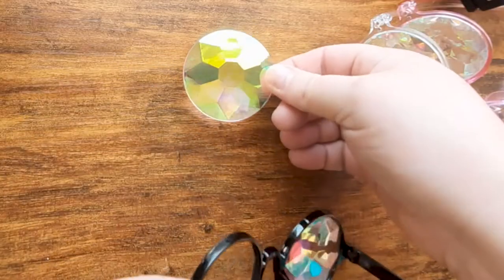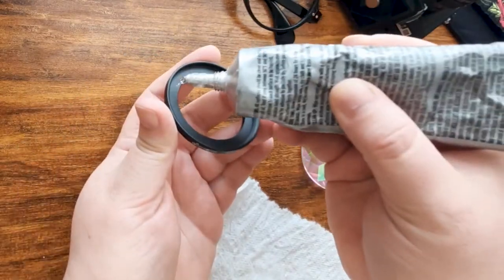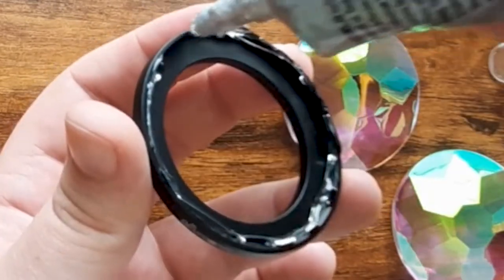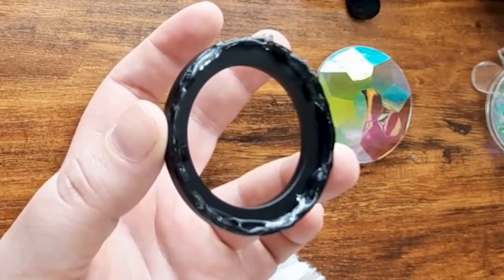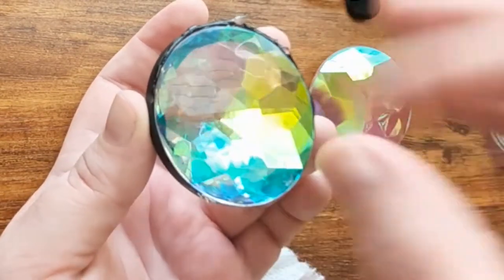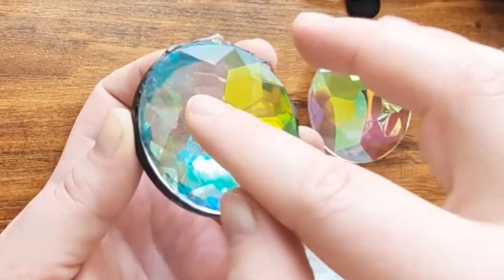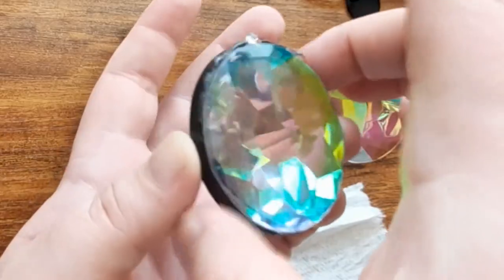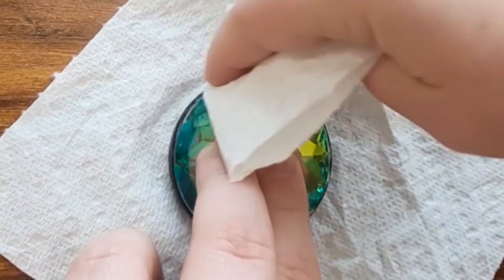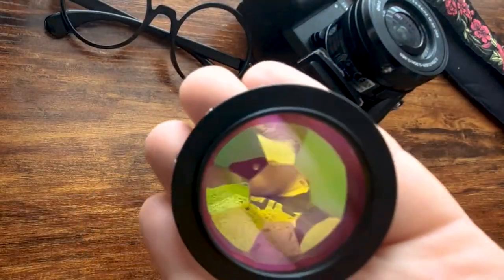Carefully pop out one side of the glasses. Dab the glue around the female side of the adapter ring — you don't need too much; I definitely used too much here. Then carefully place the kaleidoscope disc onto the glue and do your best to line up the edges of the disc with the edges of the ring. I got lucky and the adapter ring I had on hand was almost the exact same size as the kaleidoscope disc, so roughly 49 millimeters. If you get any glue on the face of the kaleidoscope piece, clean it up with a damp paper towel ASAP. Then let it dry.